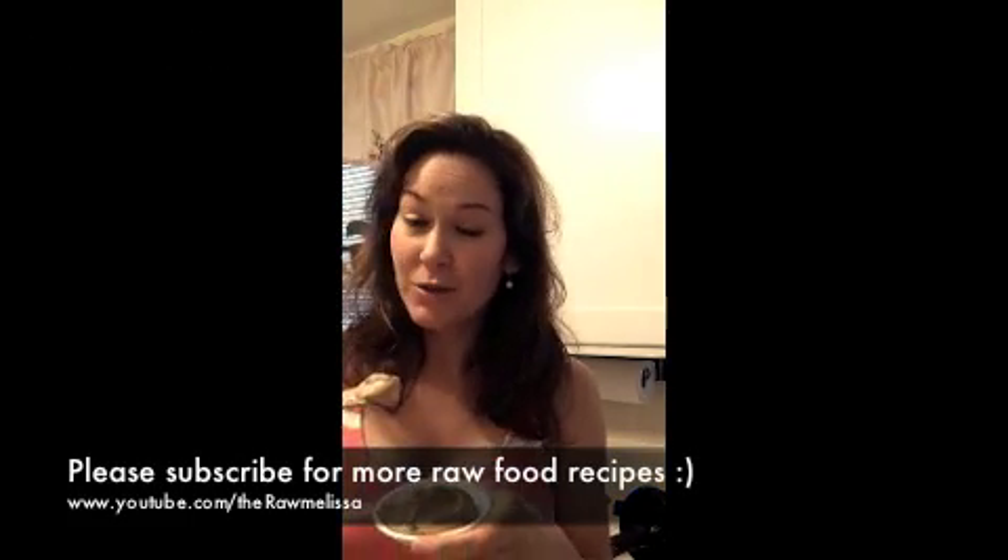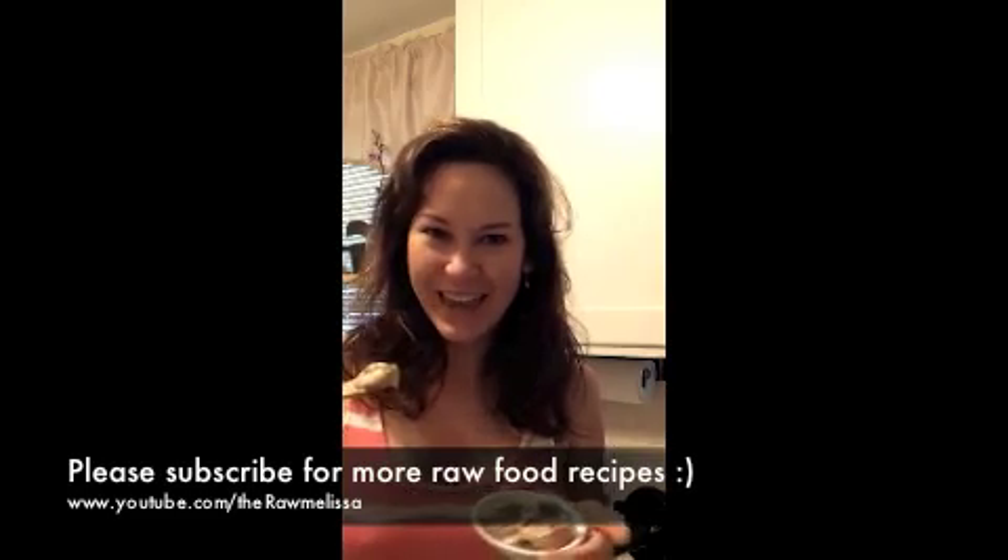This is really good. I'm going to put the recipe right underneath the video, and it's going to be on my website, rawfoodstylist.com. Think raw today!